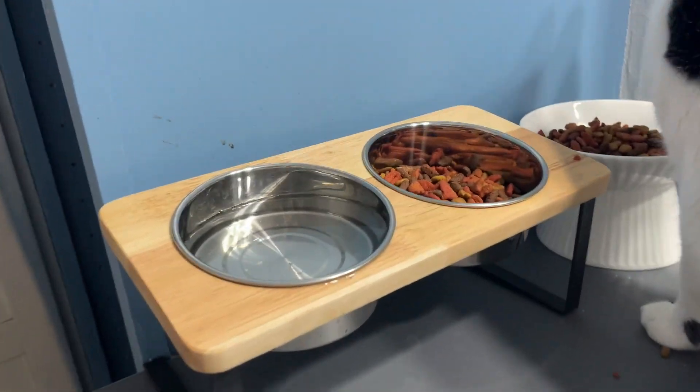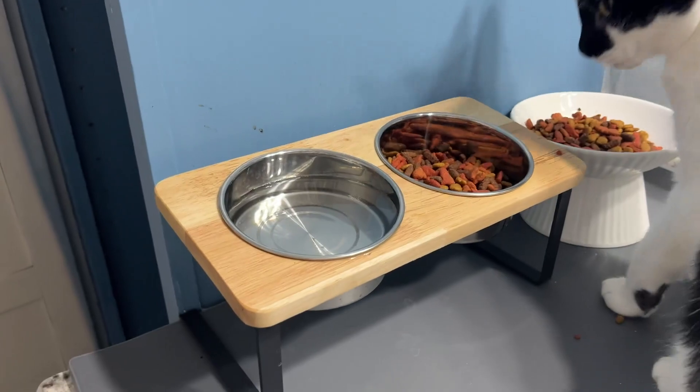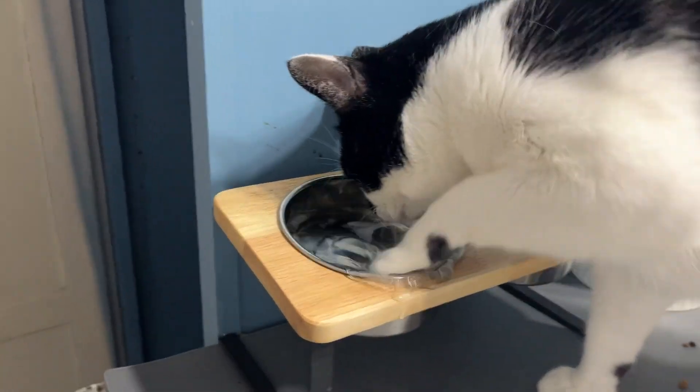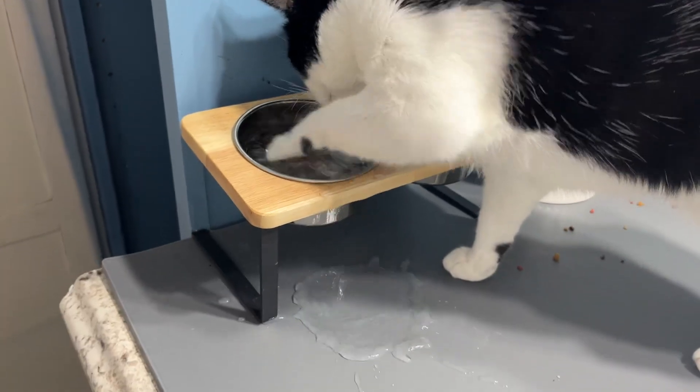Overall, it's a really good cat product and I definitely recommend it if you're looking to upgrade your cat's feeding station. Give it a thumbs up — me and Cleo definitely recommend. And there she goes, playing with her water.